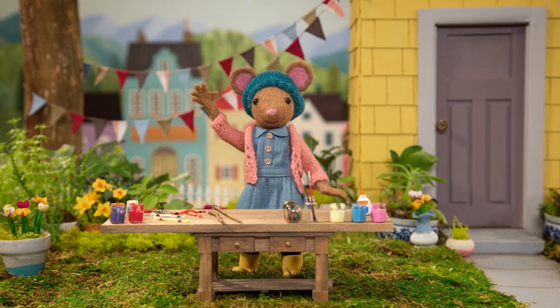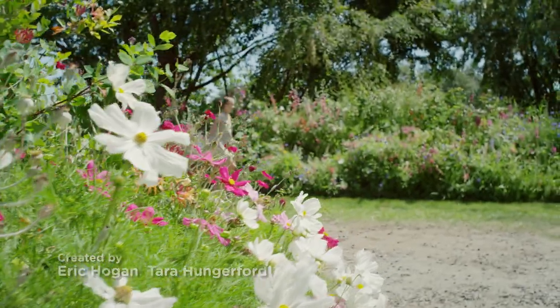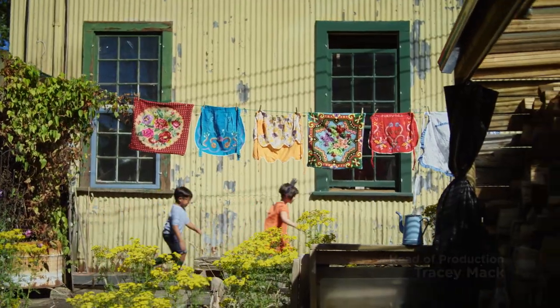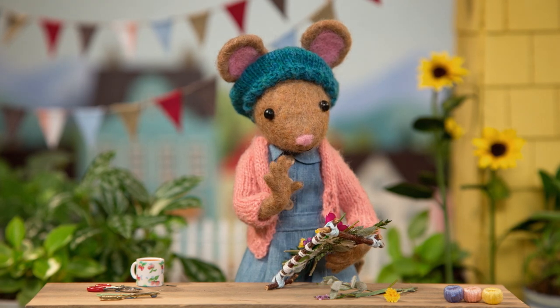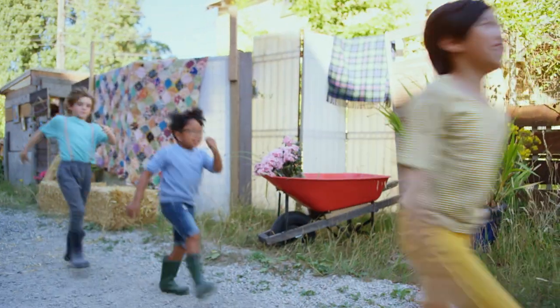Meet Daisy — she's got a way of making beautiful things. You never know what nature will teach her, what inspiration will bring. DIY, DIY, Daisy, what are we making today? DIY, DIY, Daisy, I bet we'll make something great.